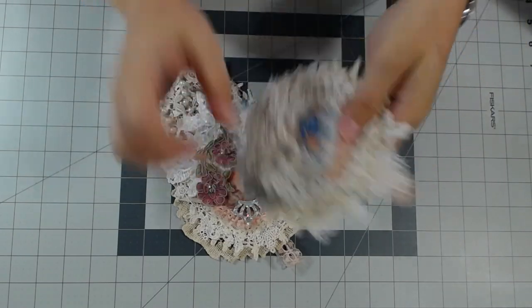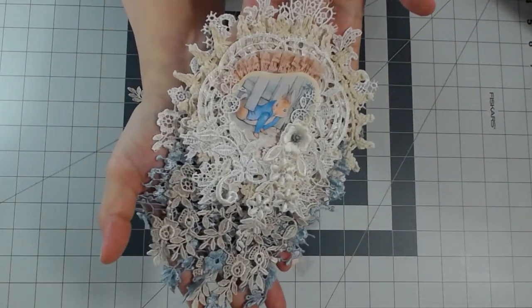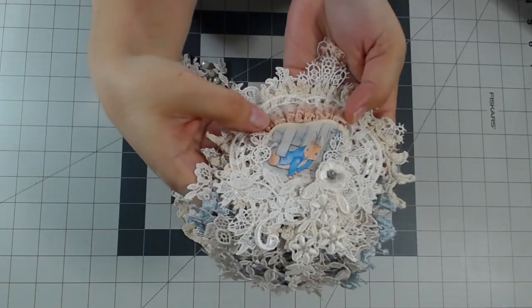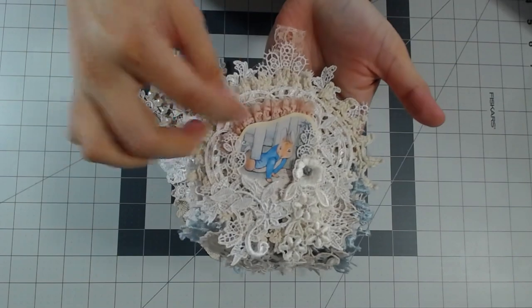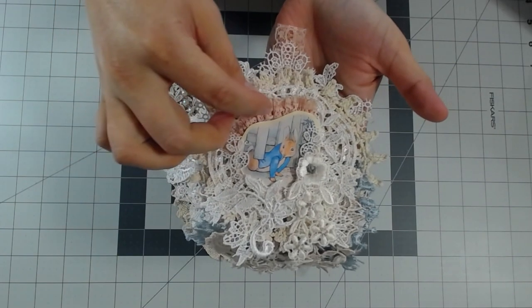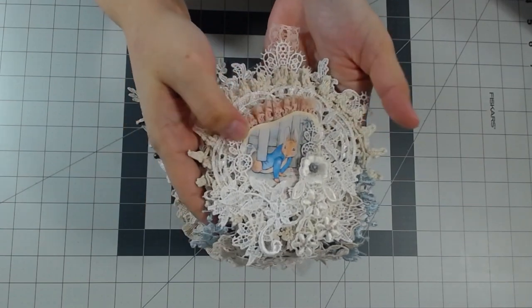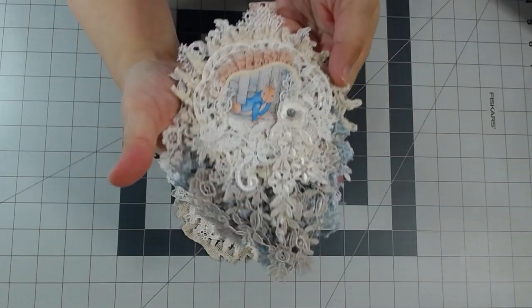So these are called doily dangles. The first one — sorry, a little tangled — is Peter Rabbit. Peter Rabbit has some vintage lace in the back that I gathered up and hot glued to make kind of a ruffle, and then I just printed this image that I got off of Etsy.